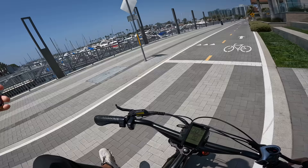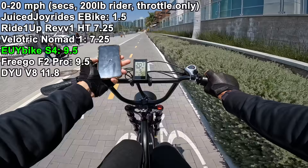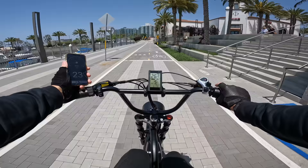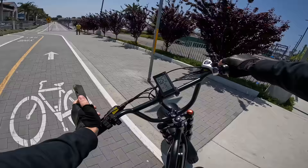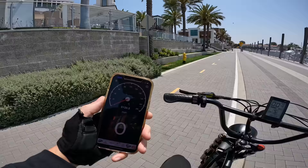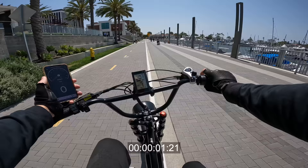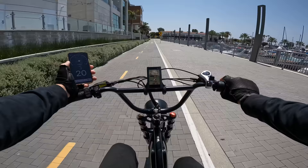Even though the cadence sensor pedal assist has a lag, the throttle is instant response - and that's what really matters on a bike like this. We'll go ahead and do the zero to 20 acceleration test, I weigh 200 pounds. Going into headwind we'll run it back the other way. At 20 - maybe 21, since the speedometer is a little off. The bike will accelerate you beyond 20, so it's technically not legally a class 3 - it should cut off at 20 with throttle only. The brakes feel really good though - hydraulic on this bike, very linear smooth feeling.